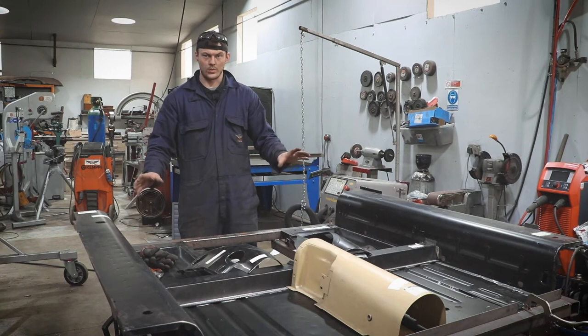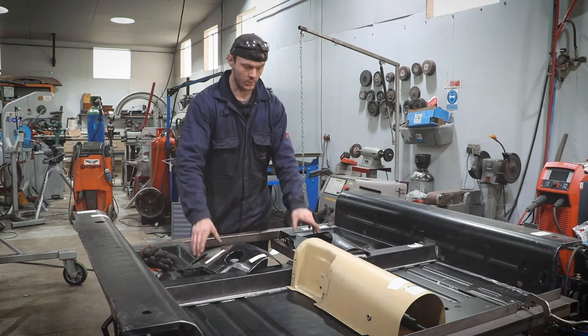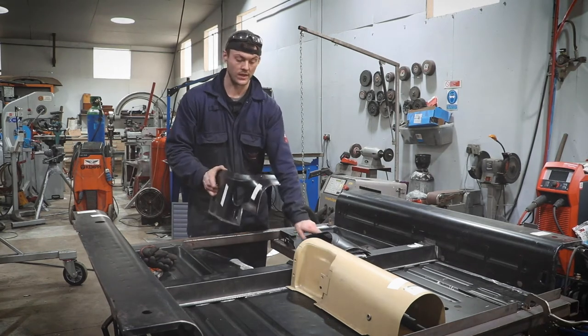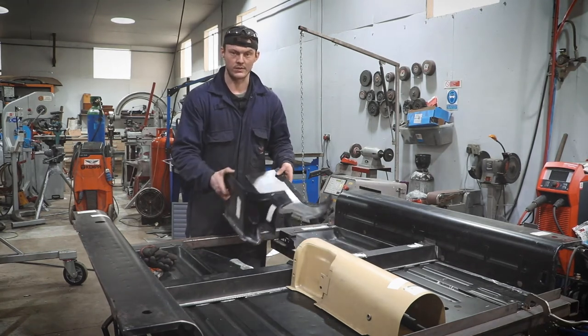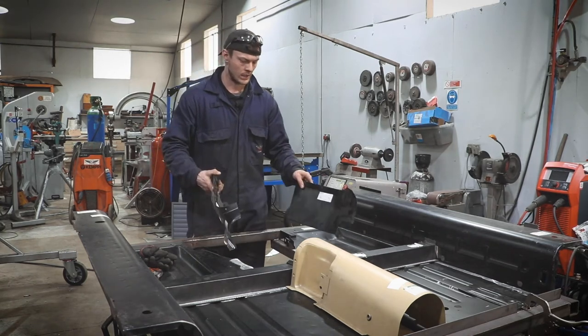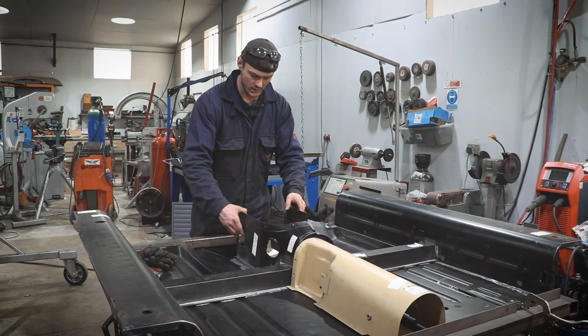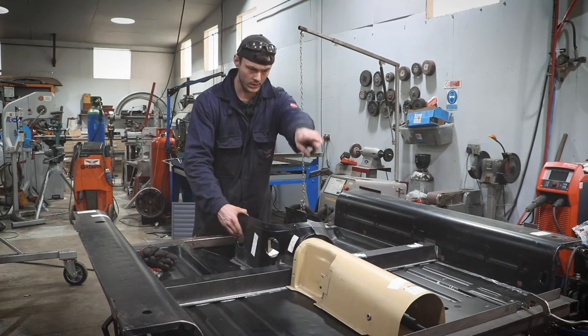Once I've been around all the edges of the floor pan assembly I can start putting in the extra panels, like the front of the tunnel and the rear of the tunnel. There are a few extra little bits to go on underneath but I'll do that once it's out of the jig. So first of all I'm going to get these clamped into position and then start spot welding.